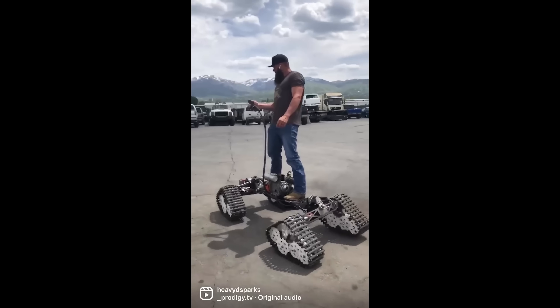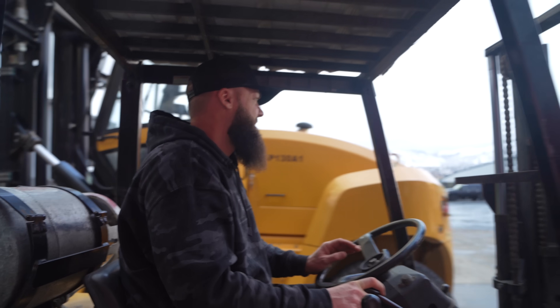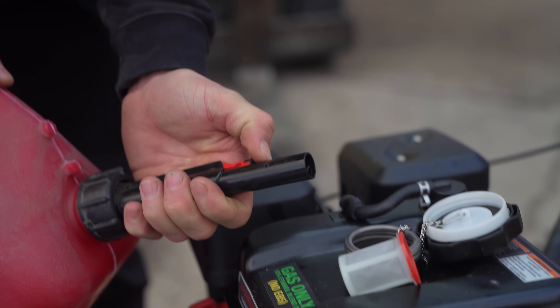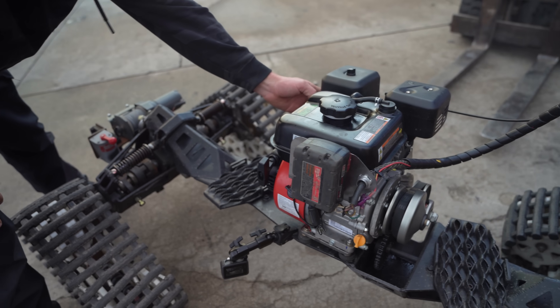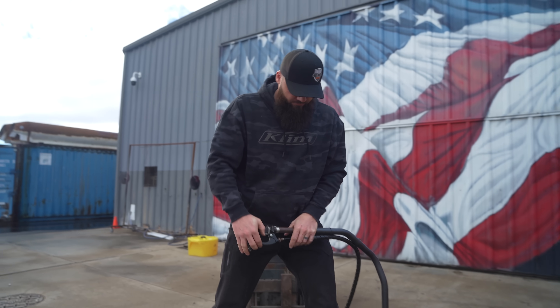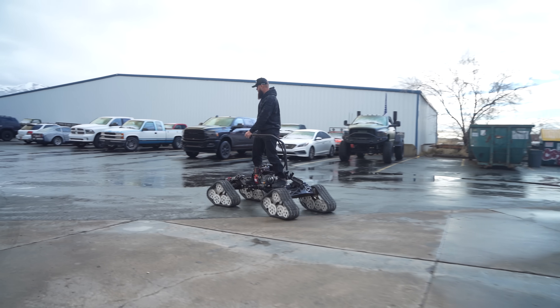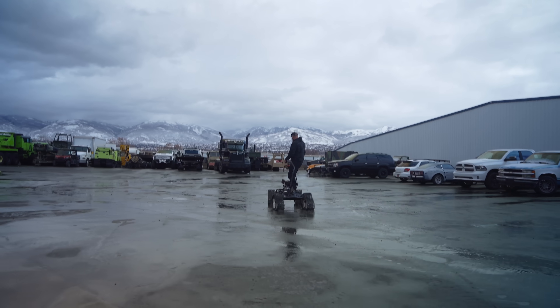Based on how this goes, we'll determine whether or not we want to put bigger tracks on it and maybe even a bigger engine or an electric motor — time will tell. It feels weird putting gas in this thing now; it's been diesel its whole life. Moment of truth, firing this bad boy up — that's got a big cam in her. Keep in mind I've never gone faster than about three miles an hour on this thing, and I'm hoping I'm able to get more out of it with this new engine.